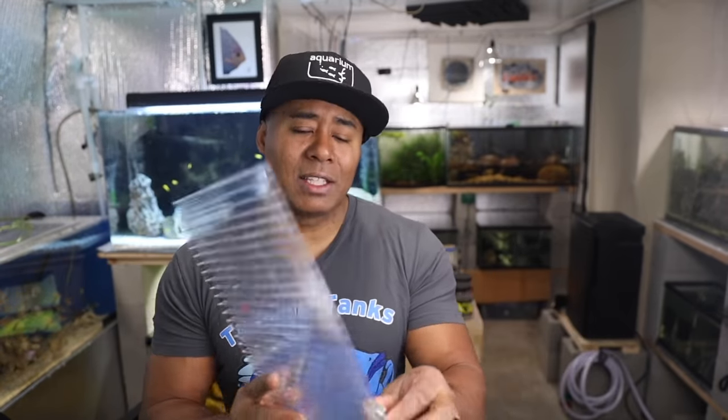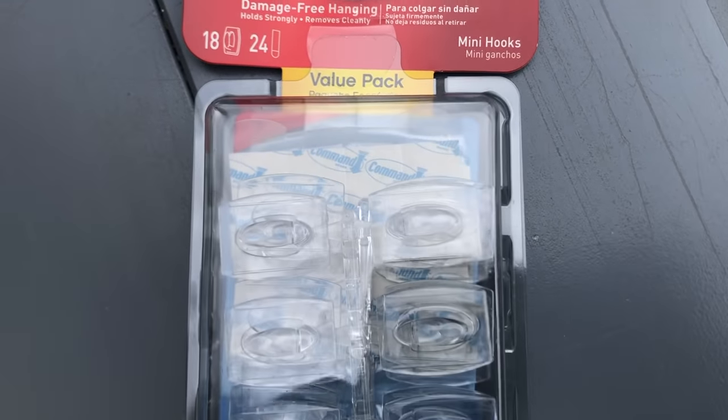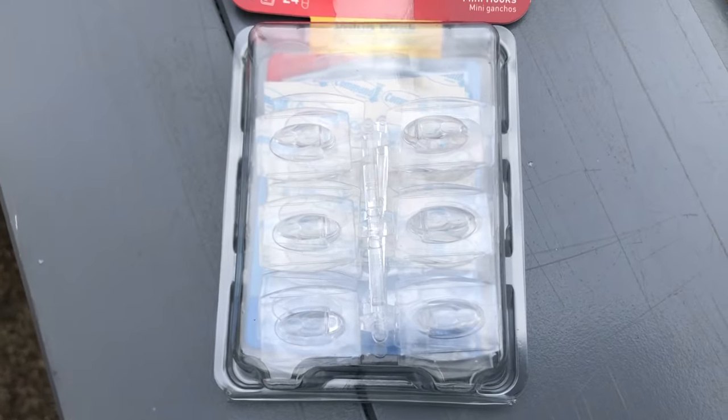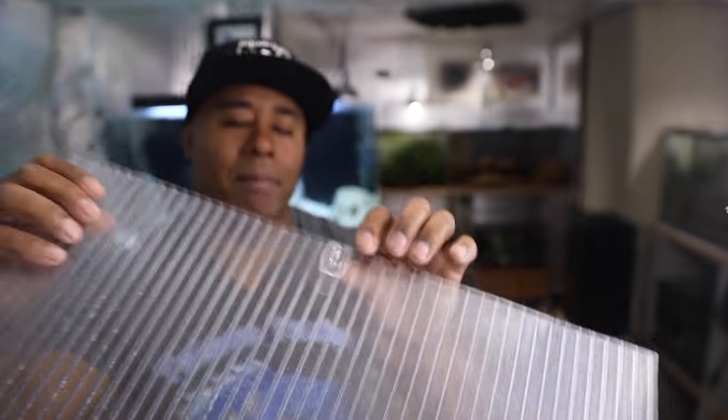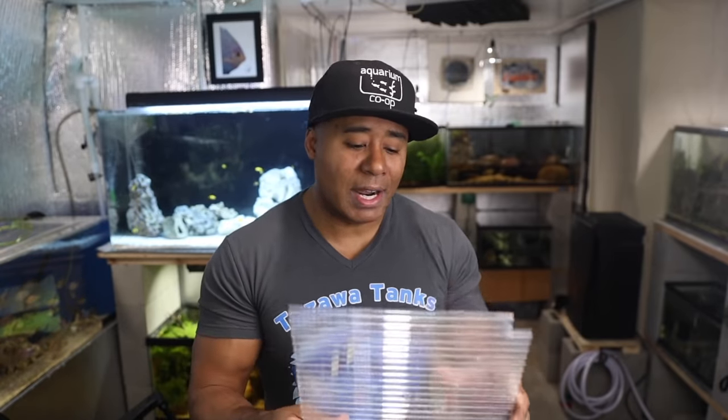I added these little hooks — they're like 3M hooks, the kind you'd use to hang stockings at Christmas or hang pictures. I got clear ones; they're hard to see on camera but they have a little 3M pull tab, so they're very secure. I can just use that as a little handle to lift the lid when I want to feed my fish. Nothing earth-shattering — I know there have been other videos about this.